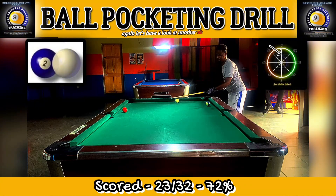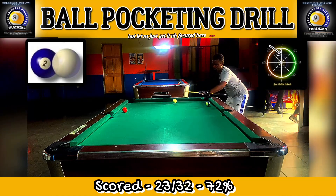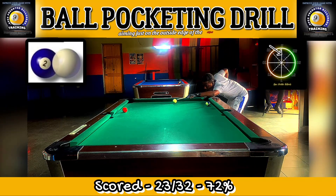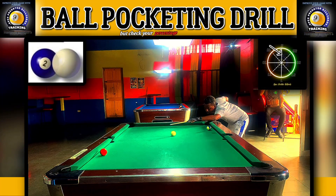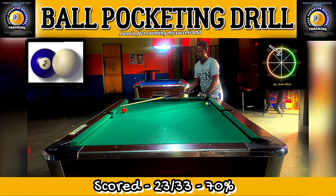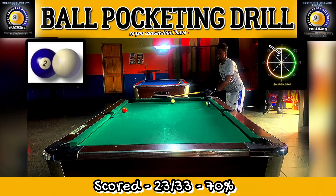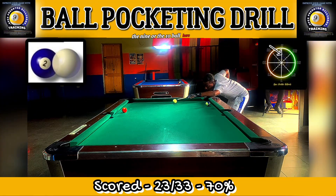Let's have a look at another example — aiming just on the outside edge of the object ball with stun follow, a half a tip above center. I missed that one just as I thought — you're going to have that one miss. Check your percentage at the bottom of the screen; I am counting both success and failures. I have a really high percentage except when shooting at the eight, nine, or ten ball.